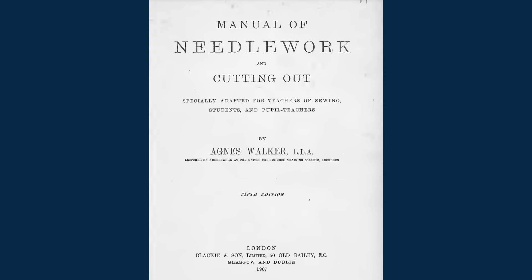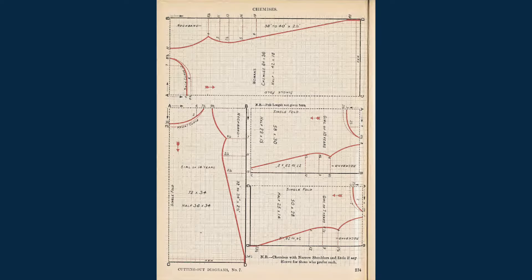For the pattern, I used the drafting instructions in the Manual of Needlework and Cutting Out by Agnes Walker, published in 1907. Of the chemise pattern drafts I found in scans online, this was by far the easiest for me to follow — I found the grid really easy to work with and the measurements really clear. As drafted, this chemise pattern is intended for the style with a higher neckline and a center front button placket, but I lowered the neckline to accommodate the beautiful pin tucked yoke and removed some width from the center front, center back, and side seams since I'm a bit petite.